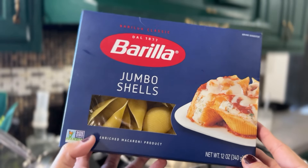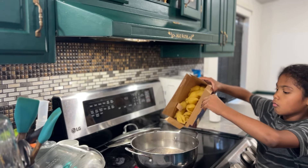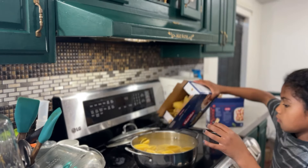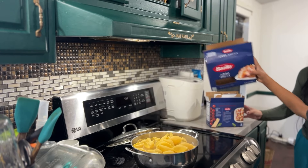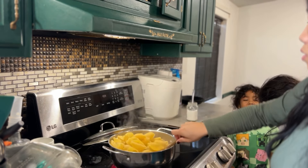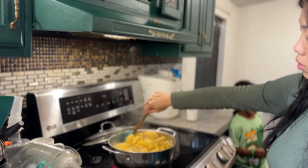Today for our dinner, we are going to be using some jumbo shells, and we're going to stuff them with a tofu ricotta. We're also going to be making a creamy pumpkin sauce to go with it. I think it's going to be lovely. I realize I may have used a little bit too small of a pot to cook all of our shells in, but we'll make it work.